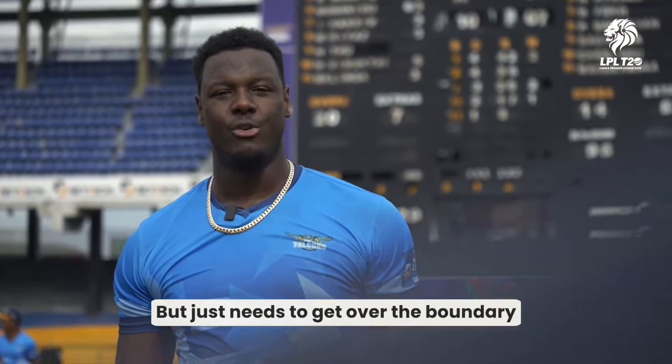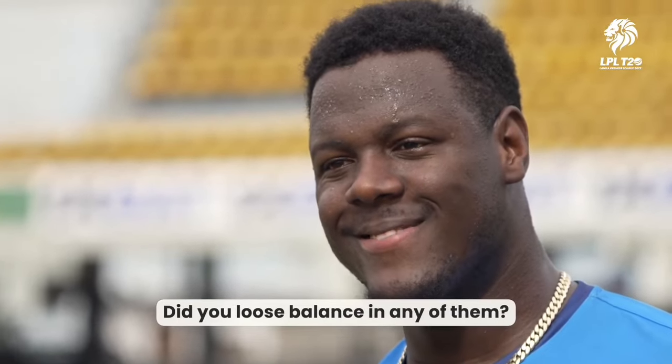In those four sixes at Eden Gardens, did you lose balance in any of them? Probably the third one, but the balance was good.